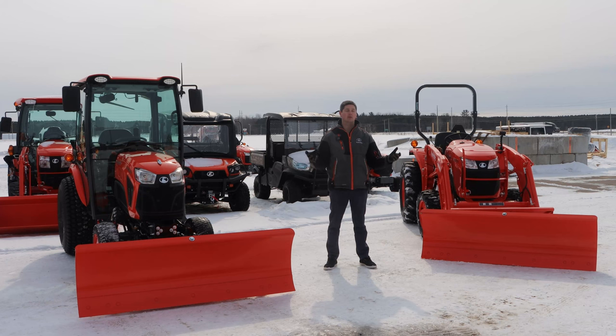One thing you may want to consider when thinking about getting any sort of blade for the front is either chains or studs for your rear tires. It's really going to help, because what's really going to bog down these tractors isn't the actual pushing of the snow — it's going to be losing traction. So the more traction you get, the better you're going to push. With the loader-mounted blades, you're also going to be able to push up nice and high and, especially with that down pressure, be able to cut right in.